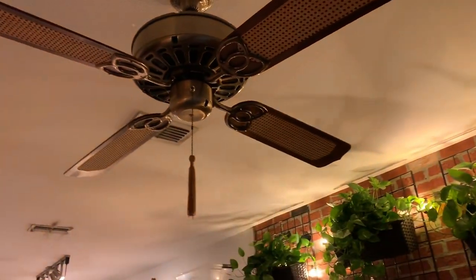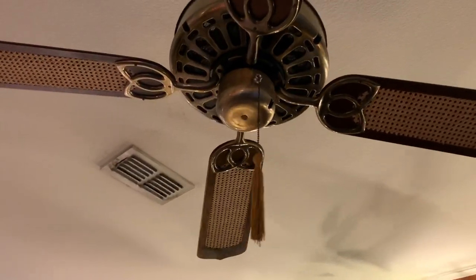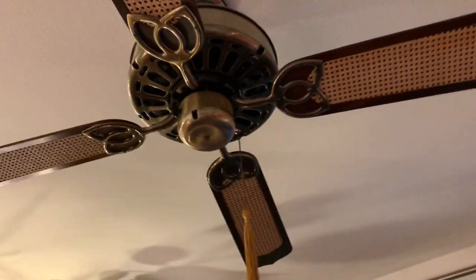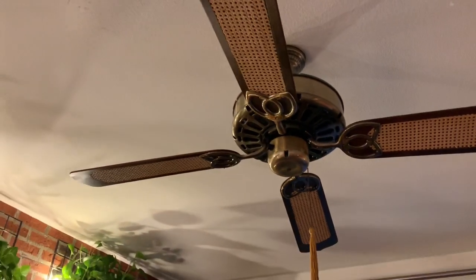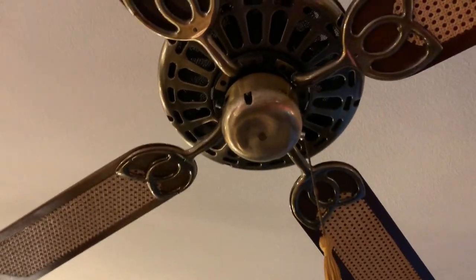Pull one of the chains, the fan goes faster; pull the other one, it goes slower. That'll work on a cathedral ceiling, work over a bed, work over any furniture. But anyway, back to this fan — we've adjusted the variable speed control all the way up to high.